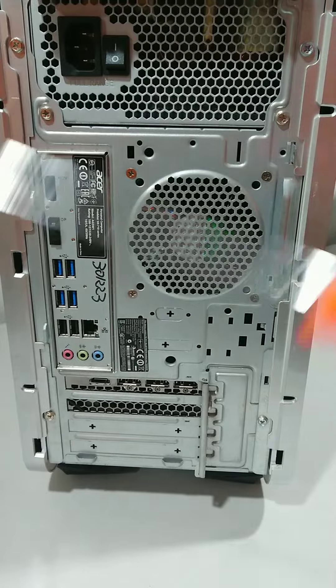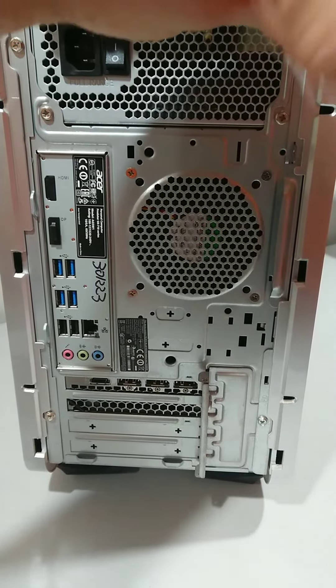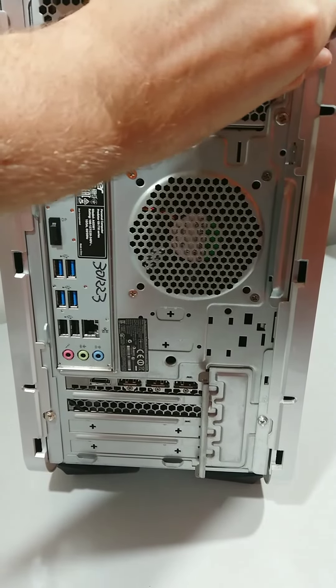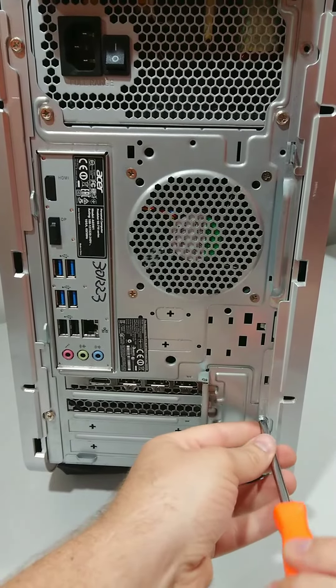Next thing is to get a screwdriver, just a Phillips head, and unscrew the first screw and unscrew the second screw.